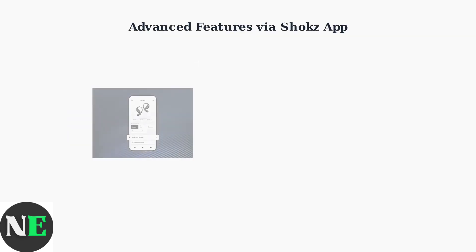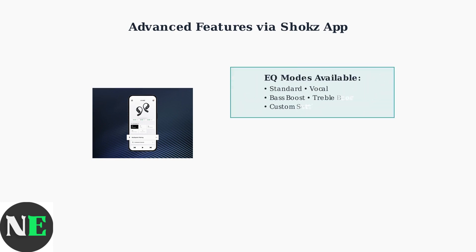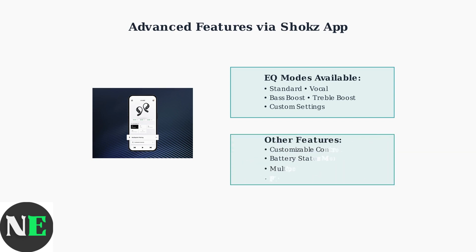The Shox app unlocks advanced features for your OpenFit Air, including customizable EQ modes, control settings, firmware updates, and battery monitoring. The app provides multiple EQ modes — including standard, vocal, bass boost, and treble boost — allowing you to customize your audio experience for different content types. Additional app features include customizable touch controls, real-time battery status for both earbuds and case, multi-point pairing management, and automatic firmware updates.